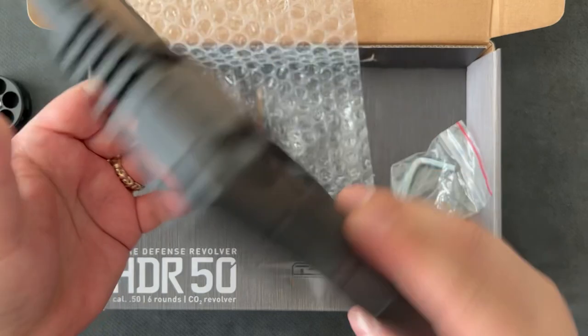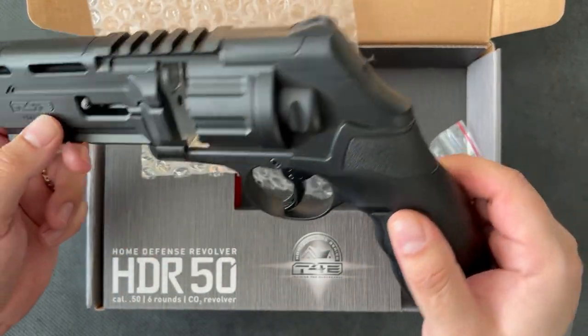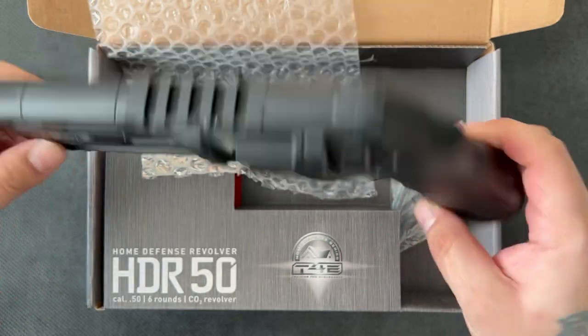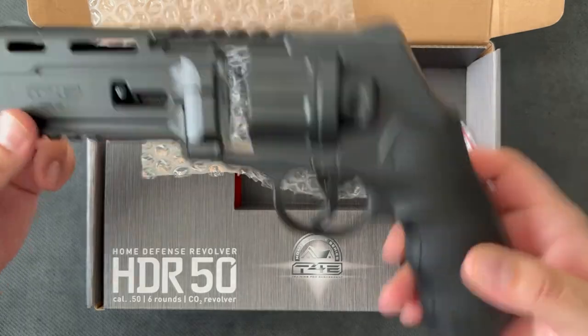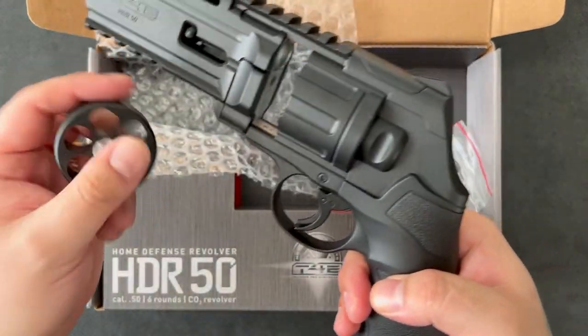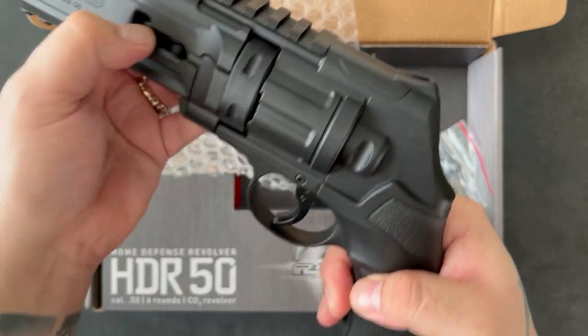It'd also be nice if you could get a full metal version — I'd probably pay an extra couple hundred quid for that, and it wouldn't cost them that much to do. The plastic isn't bad quality or anything, it's just plastic. It's just not as tactile.